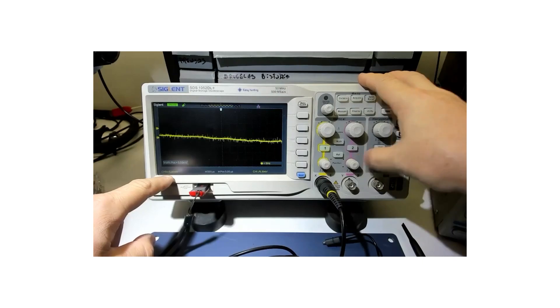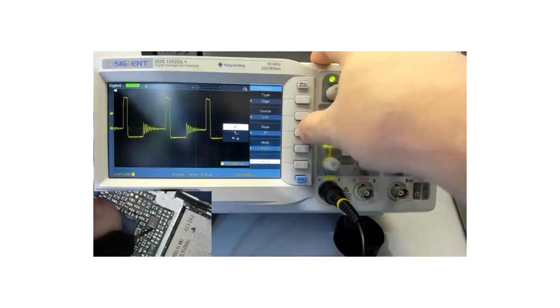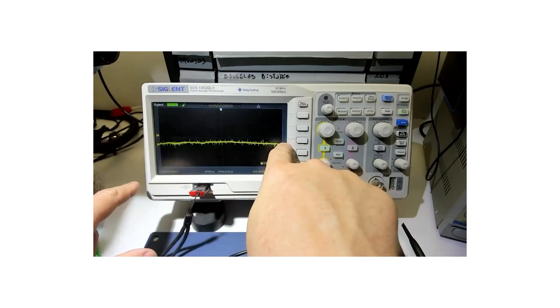En Masterclass nos enfocamos en todas las fallas y diagnósticos desde el iPhone 6 hasta los iPhone de la serie 12. Mediciones simples, pero también mediciones complejas con osciloscopio, trazador de curvas, modo púrpura y muchas cosas más.